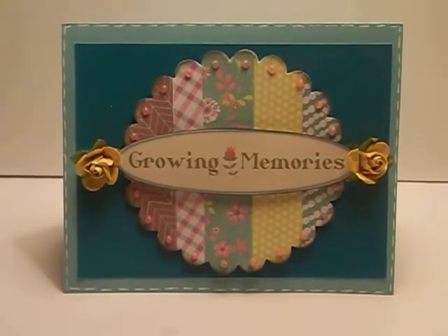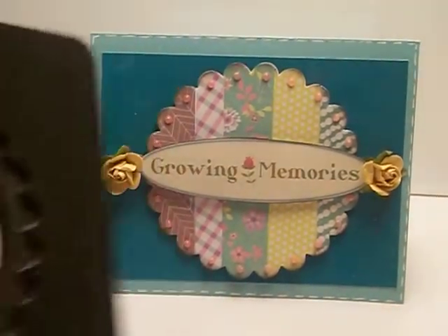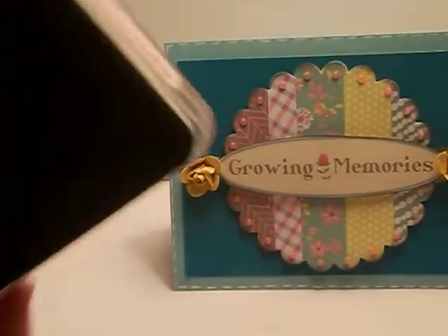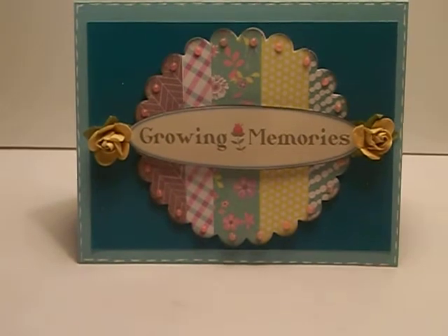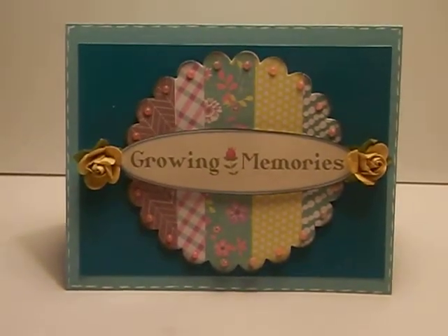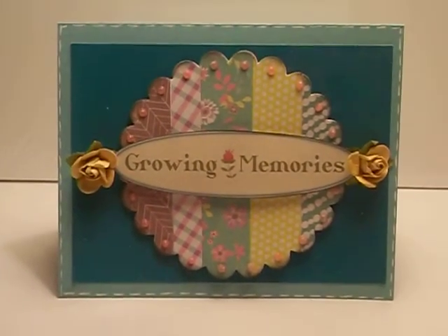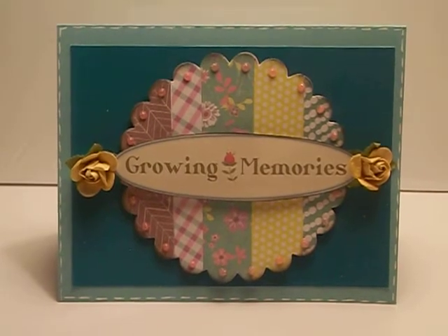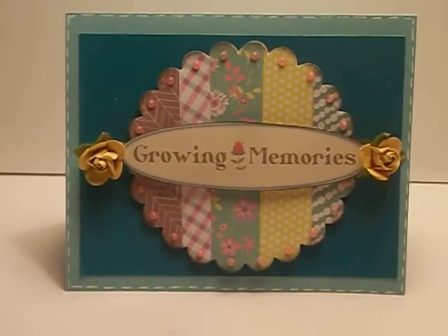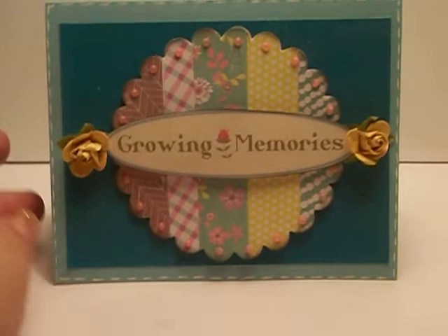What I did was I took some of my scraps and I used a Sizzix die like this one. This is the Circle Scallop die and it looks like this. I actually ordered this from Stampin' Up but I think you can still get it from Sizzix. And if not, there are Spellbinders and other Sizzix frame dies that you can use. So what I did was I took some of my scraps and lined them up on the die so that they would cut five different pieces of paper that I could use to make this sort of quilted pattern for the frame.